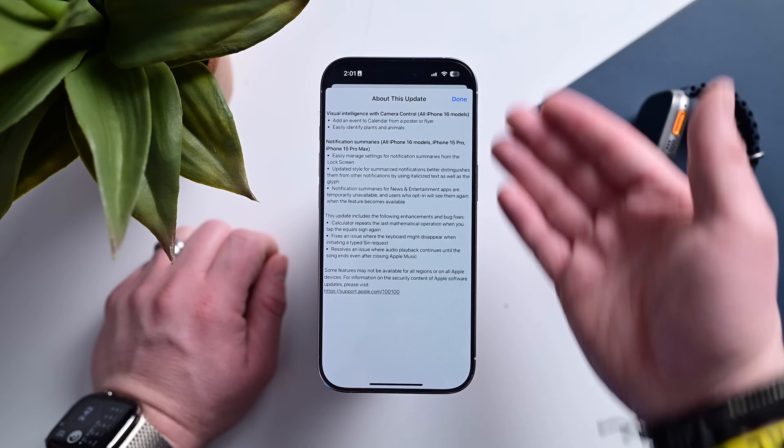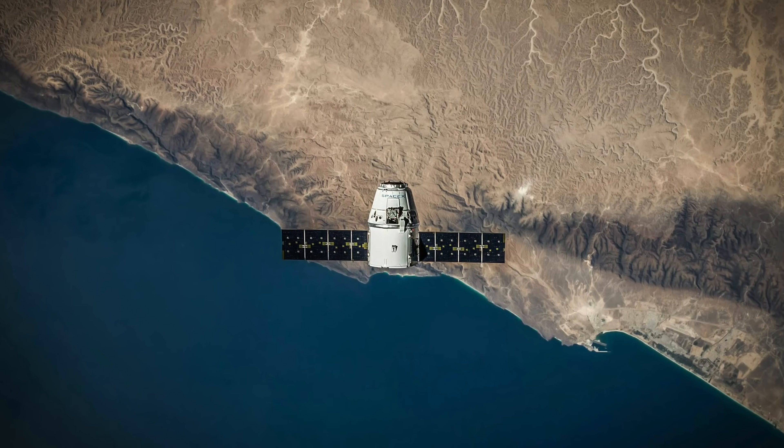But there was one change in this update that got a fair bit of attention: support for Starlink satellites. There's been a lot of misinformation spreading about this, so let's talk about this feature, how it works, whether it's safe to update your phone, and how to disable it if you don't want to use it.